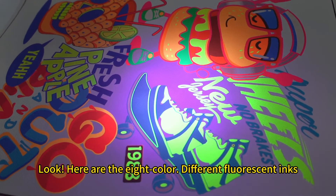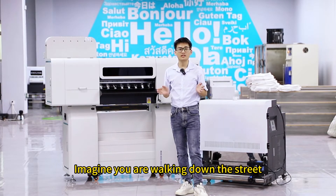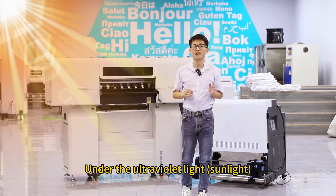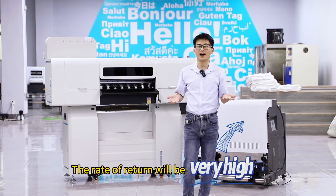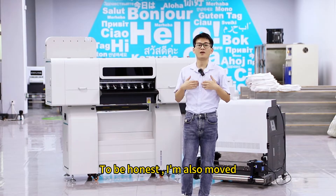Look, here are 8 different fluorescent inks. Imagine you are walking down the street with such a gorgeous effect under ultraviolet light and sunlight — the rate of return will be very high. Your customers will go crazy. To be honest, I'm also moved.